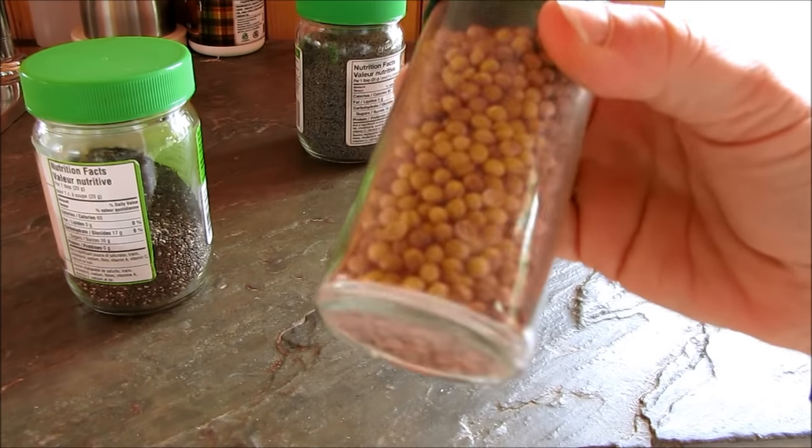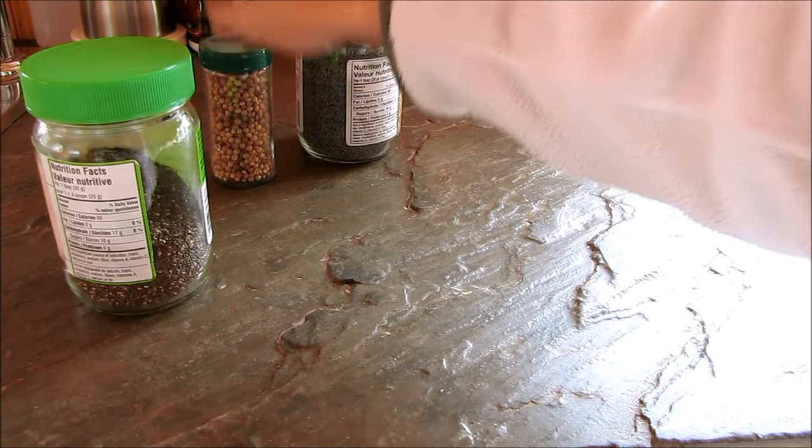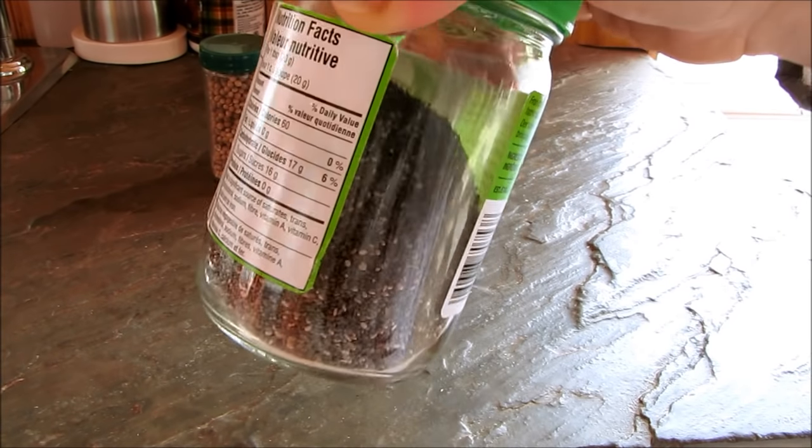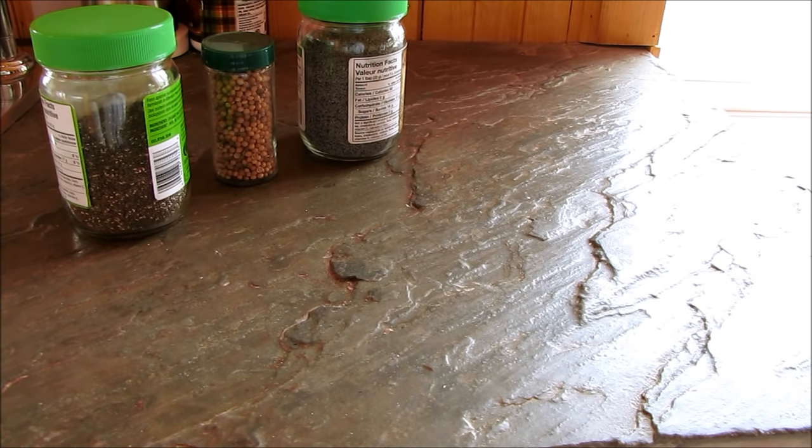Your coriander seeds that you buy as a spice will grow cilantro for you. Chia seeds you can plant and they make a beautiful plant. I'm going to show you how you can collect seeds from different fruits, vegetables, and herbs that you have around your kitchen and maybe even in your garden.